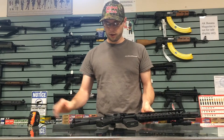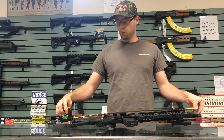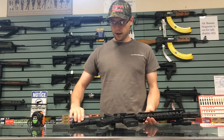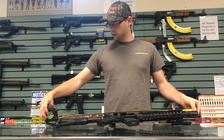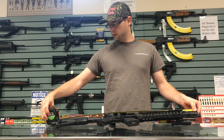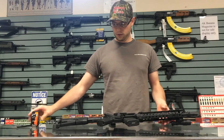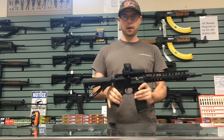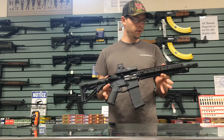Let's see what the overall length is on this. Overall length with the stock collapsed, we're looking at 29 and a half inches. With the stock fully extended, we're looking at 23 and three quarters. So a pretty small package — you can get a case about 30 inches long and the gun should fit perfectly fine in there.